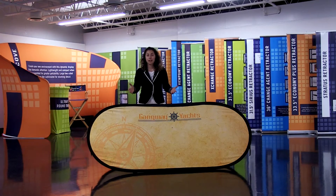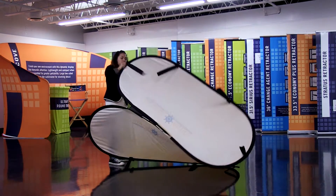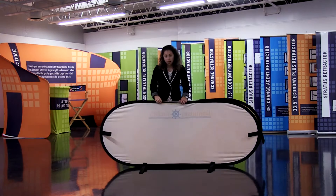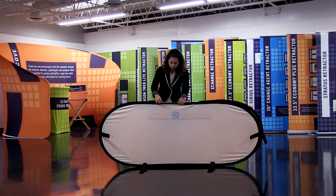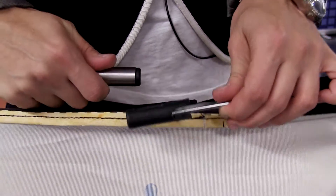Welcome to Quick Tip Tuesday. Today, we're going to learn how to change out your oval A-frame graphic. To begin, you're going to flip the A-frame inside out, exposing the inside of the graphic. As you can see, the hardware is exposed, so you're going to slide this metal little cylinder off the two poles, exposing both black ends.